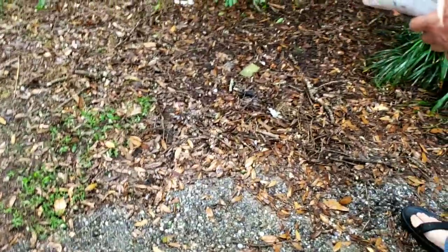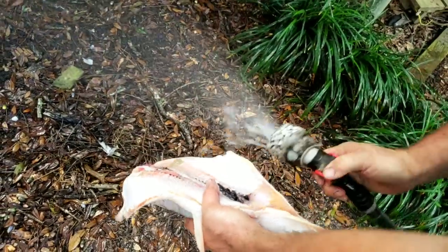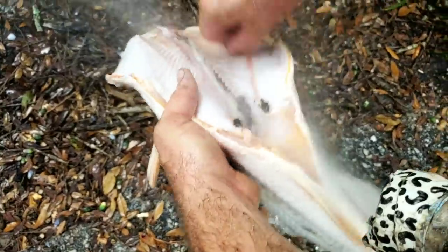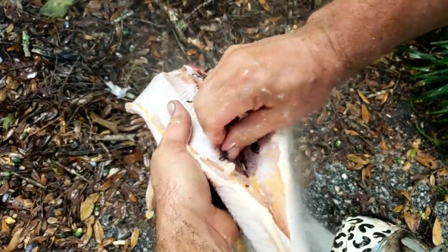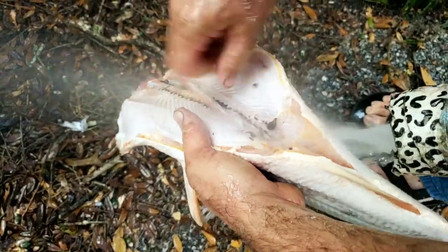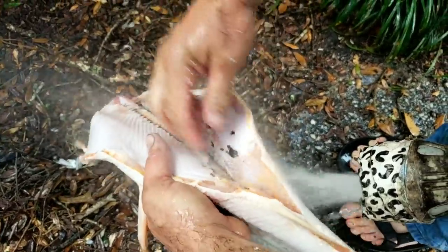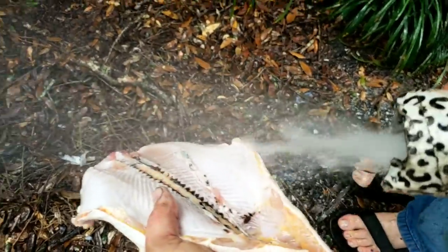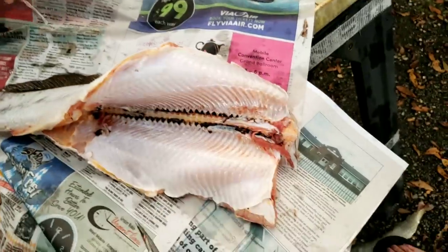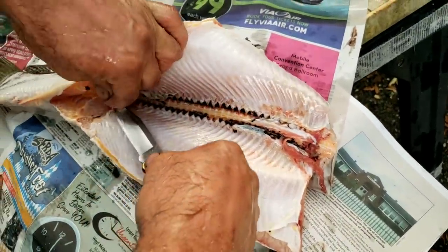Take your fingers and scrape it out just like so. That'll be good just like that — we'll finish it up. We're just going to dress it up a little bit, kind of scrape the stuff out.